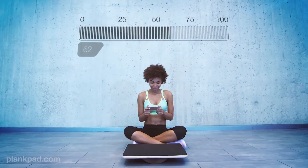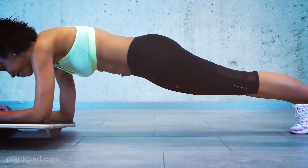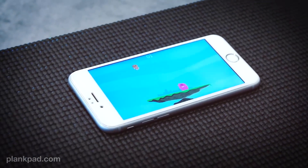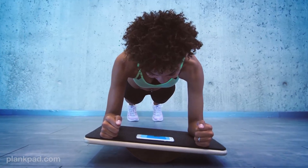To start an exercise you just need to download the app, place it on the straight-aligned Plank Pad to synchronize, and choose a game or a workout. The app also teaches you to do the perfect plank. To play the game you have to balance the Plank Pad left and right. The app and the gyroscope of your mobile device are in perfect sync with the Plank Pad.